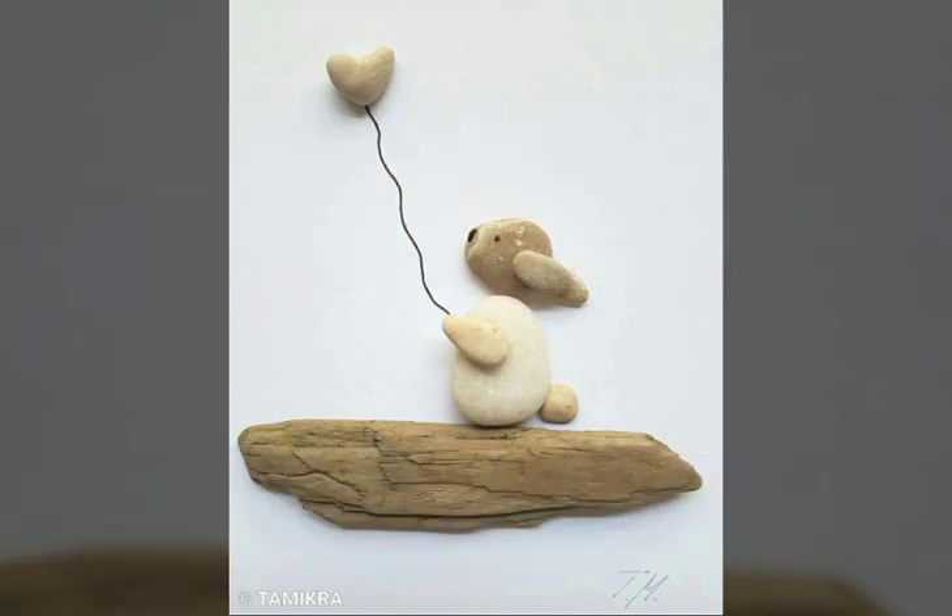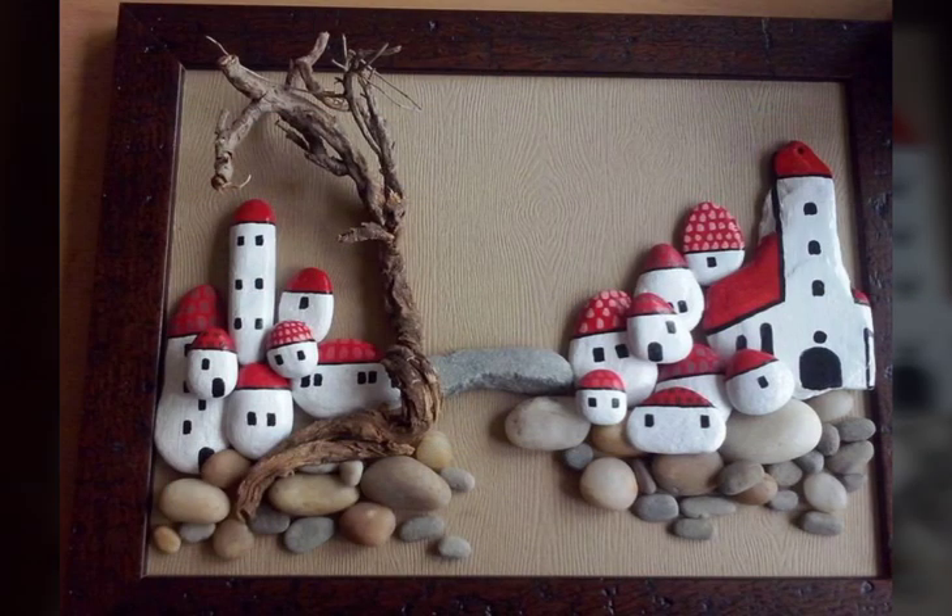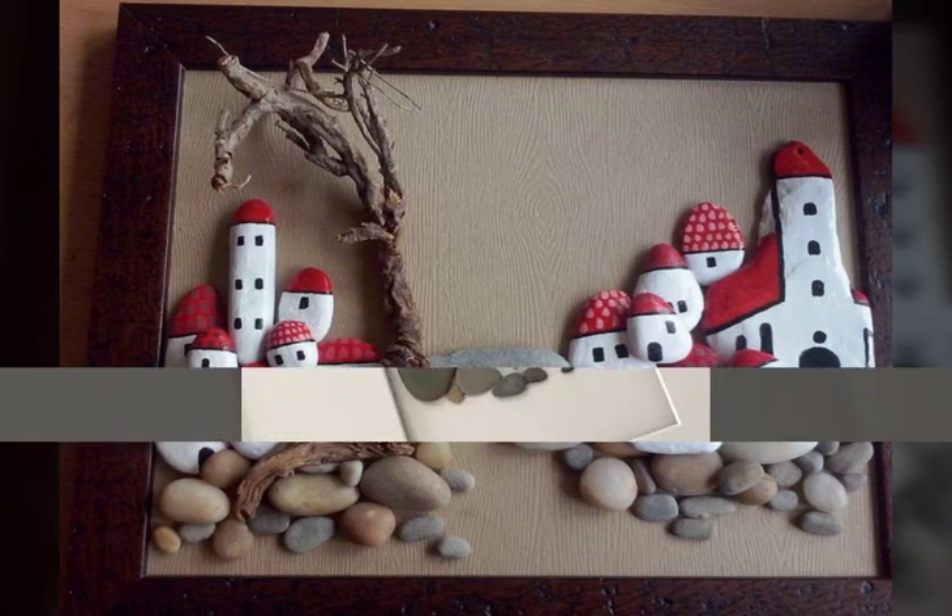Today we are watching amazing and stunning different types of pebble art ideas. I hope you like these ideas. If you like my video, then write in the comment section and don't forget to subscribe my channel.